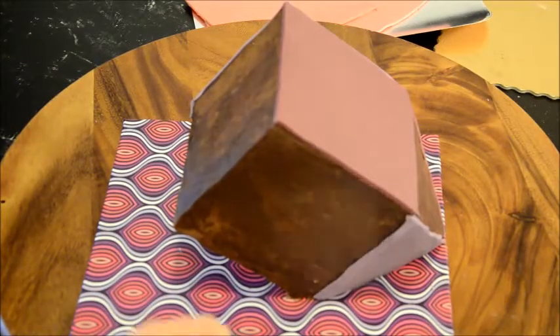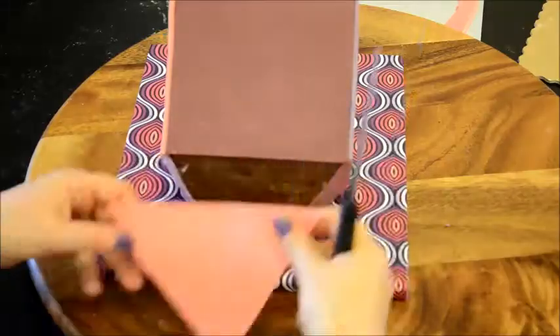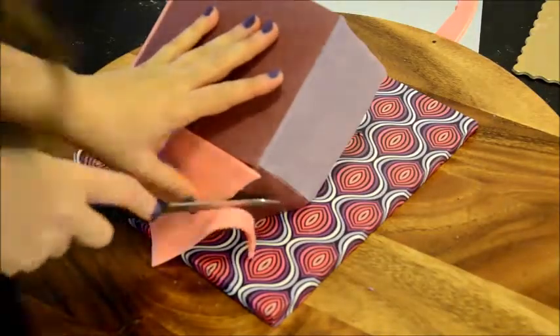I used a knife to remove any fondant hanging over the sides of the cake — you should really use a sharp knife for this — and then smoothed out the tips with my fingers.